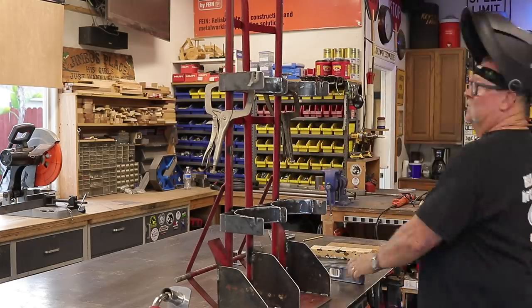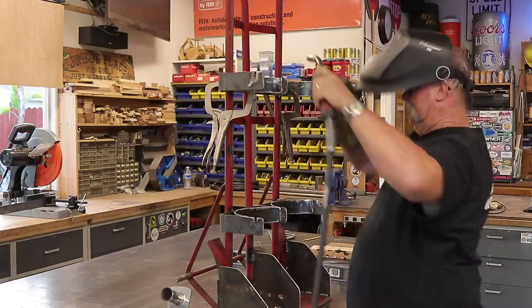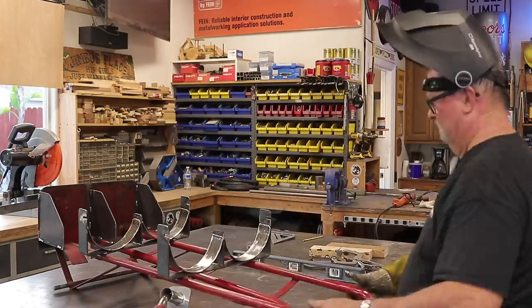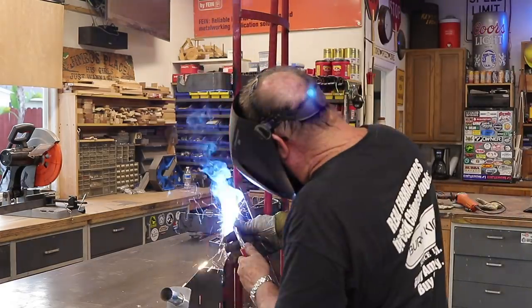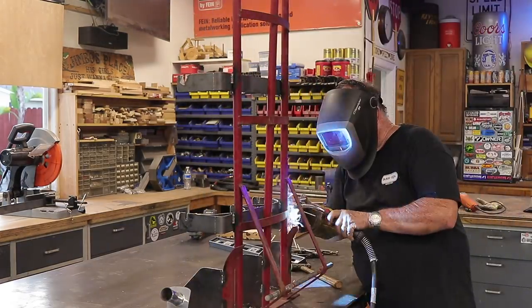Once I got everything where it needed to be, I did everything I could to get in there and weld. Some of these places were kind of awkward to weld. The open section was obviously the easy part, but I wanted to get a couple of welds on the inside and was able to get that done.